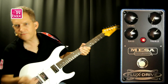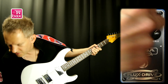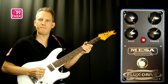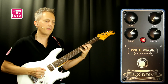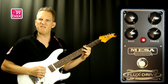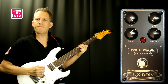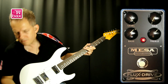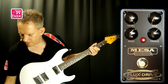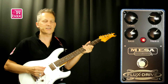Here's the clean signal again — you can even get less gain. And when setting the level to max to compensate the volume loss, here's what that sounds like. Here's the clean signal again. And by increasing the gain, you can get into the crunch territory.